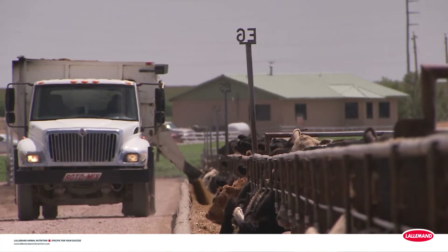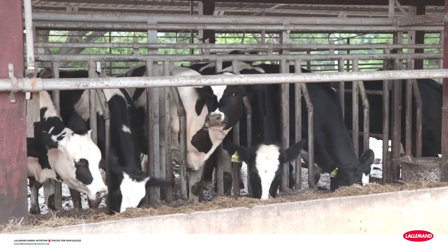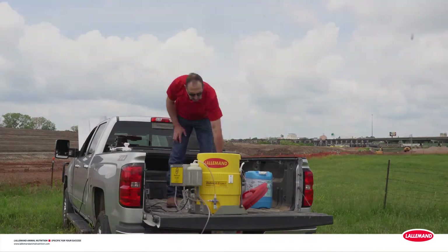Magneva forage inoculants give you less downtime during harvest and higher quality silage so you can meet feeding program and animal performance goals. But to get the best results, you need to mix it right. It's easy.